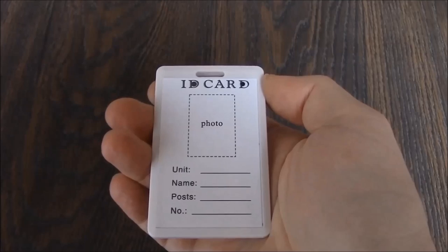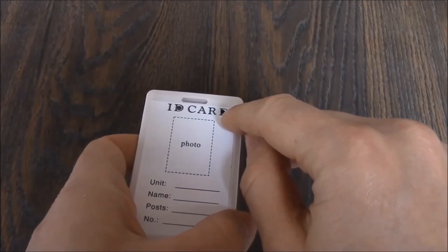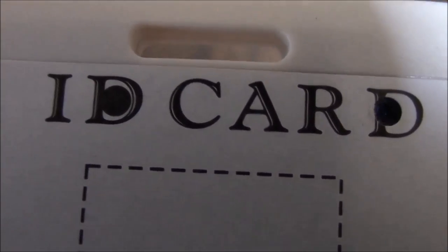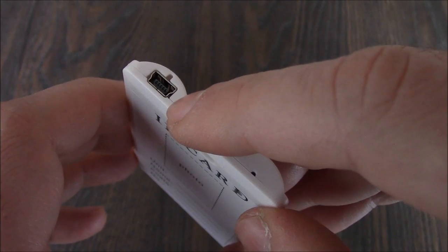What looks like an ordinary ID card is actually a spy camera. Right here is the camera lens — I'm going to give you an up-close look. Right over here is the microphone, and here is the charger port.